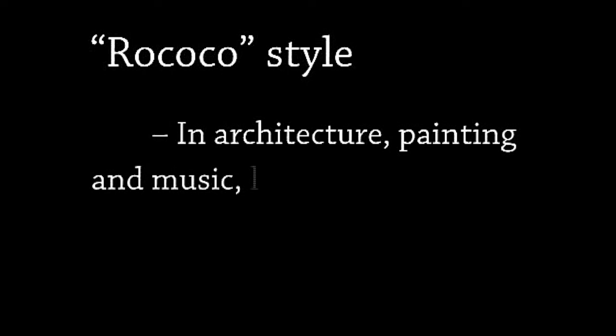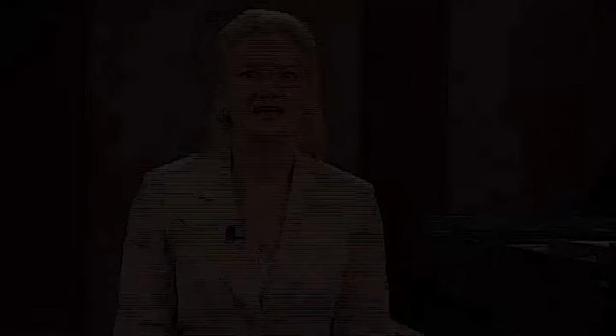In architecture, painting, and music, light, frivolous, and playful decorations with sweeping curves and abstract ornaments were being favored over the majesty and gravity of the Baroque expression. This is an important artistic change that allows us to consider the style in which we should play the music of Telemann's time. Telemann, in his 12 Fantasias, wrote an unaccompanied line built up from a progression of motives that is full of the same kind of complex curves and decorative figuration.